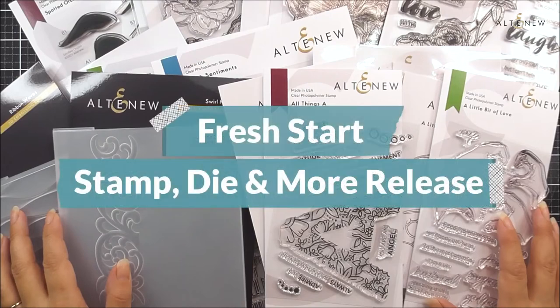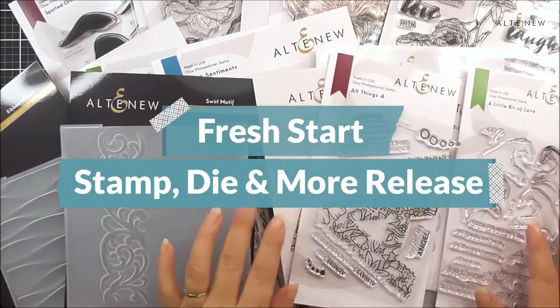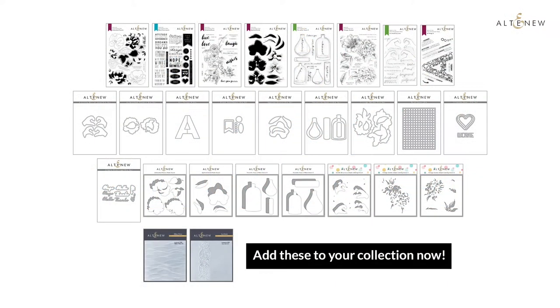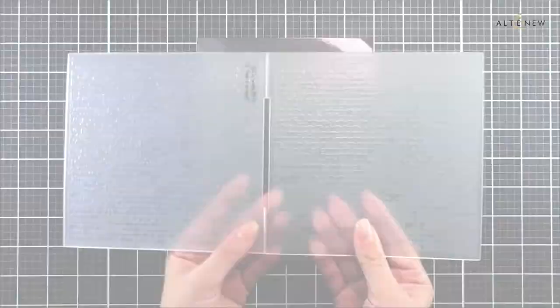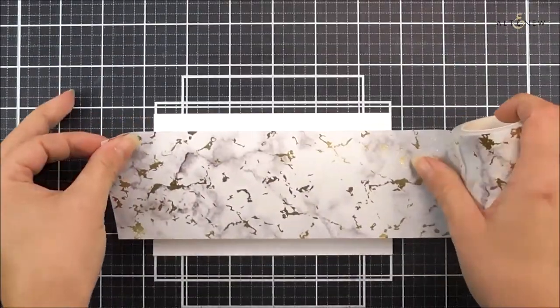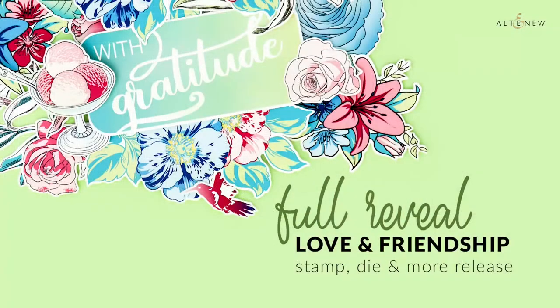So here are all of our new products in our January 2021 release. We really do hope that you like them as much as we do and that you've spotted something in here that inspires you and makes you want to create something beautiful. Welcome to our February 2021 full reveal video.